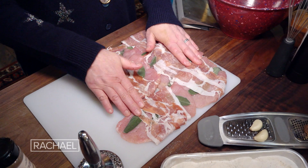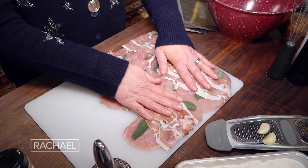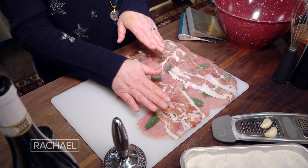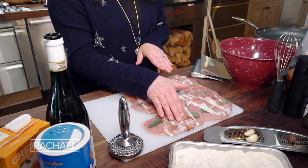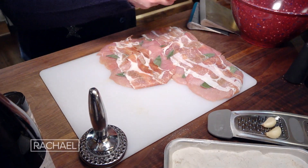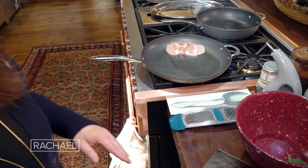For each person, allow two. You can always have leftovers the next day on a sandwich. So this is granulated garlic, salt, fine sea salt, white pepper and granulated onion, wrapped with whole sage leaves. And we always put into the hot pan the sage side down.